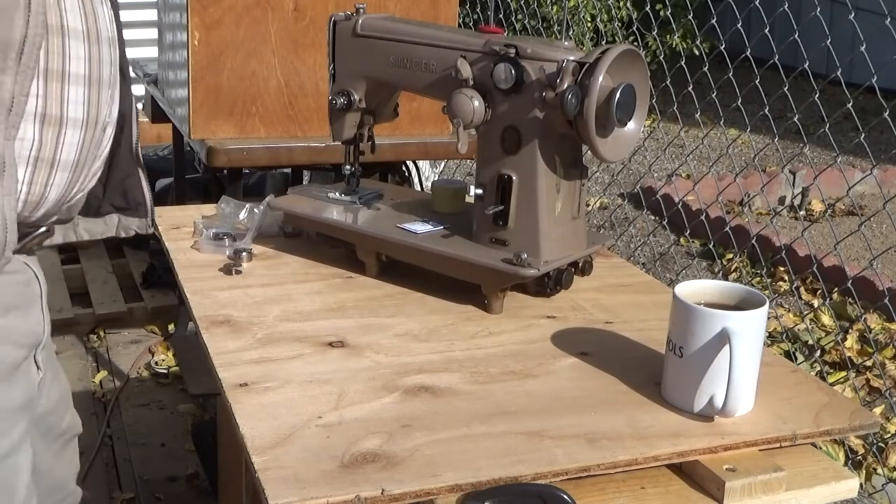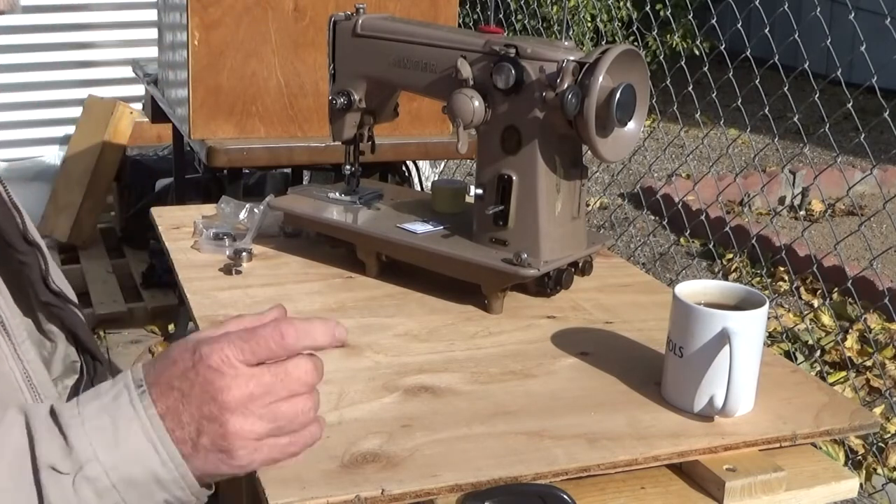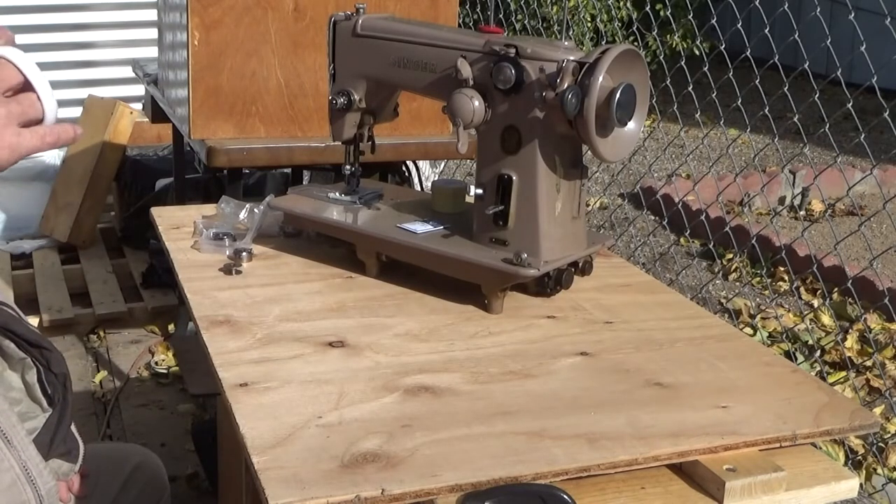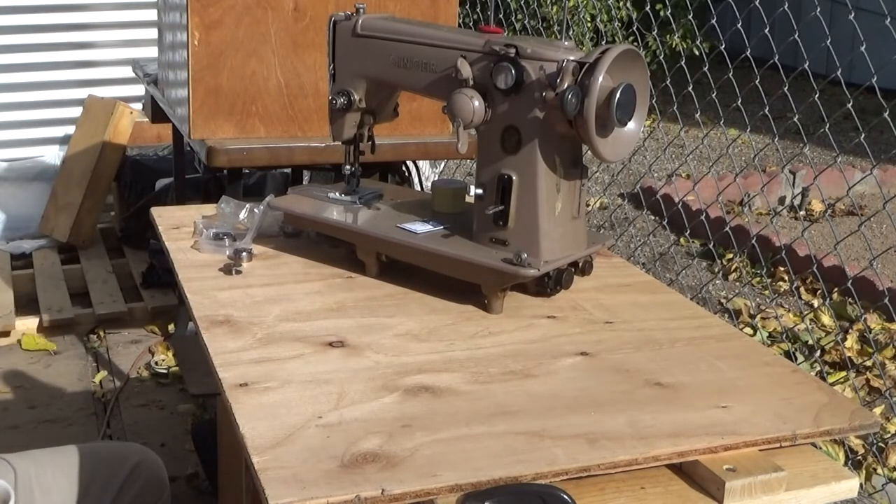Hi folks. I have received some questions regarding my playing mix and match with Singer 306 shuttle assembly components — hook assembly rather. I figured it was about time to do a deeper dive on what's possible, what's practical, and why on earth anybody would want to.